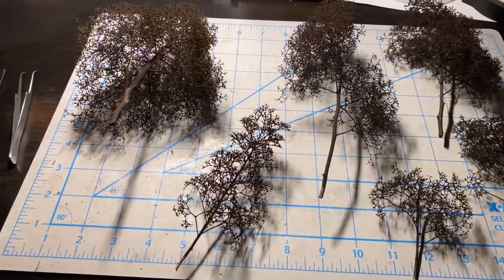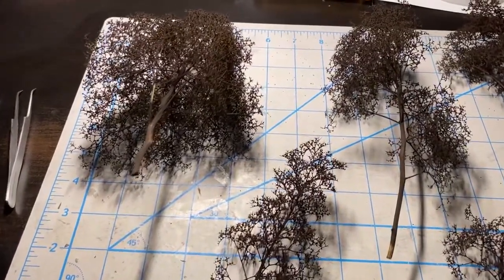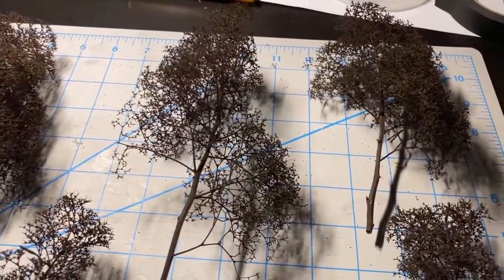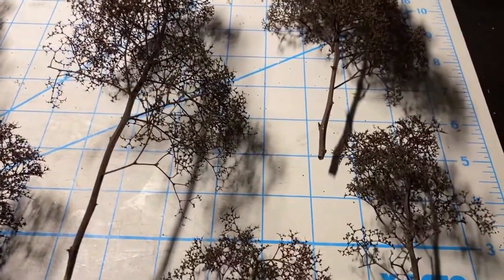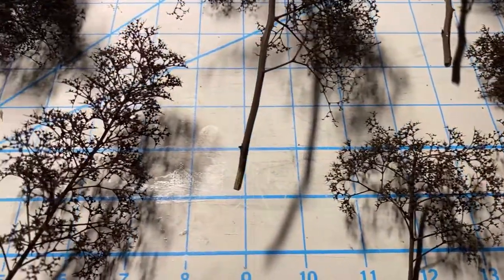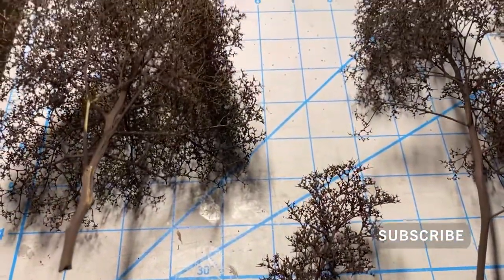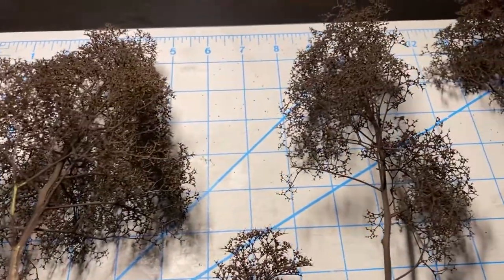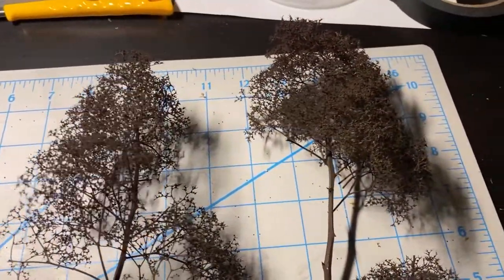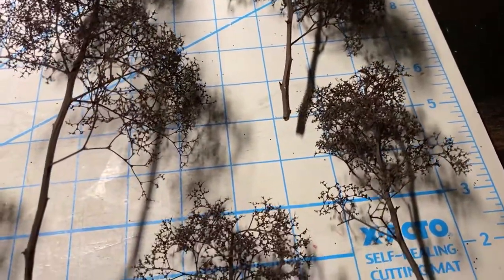After I made the shapes, I spray painted the trees with dark brown — I think it's like a camouflage brown. I spray painted them, flipped them over, and spray painted the other side. You've got to make sure you get on top and underneath the structures because there'll be places where you might miss.